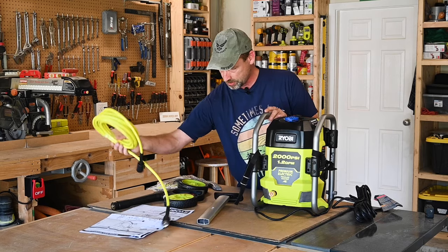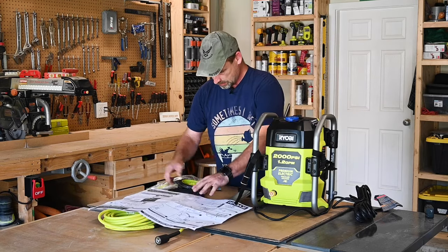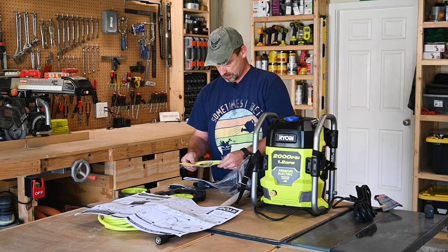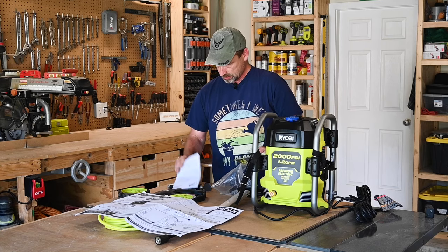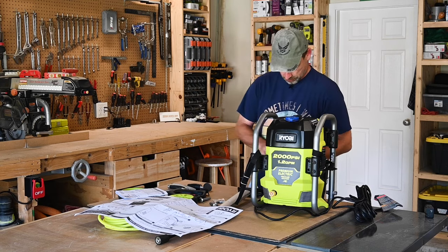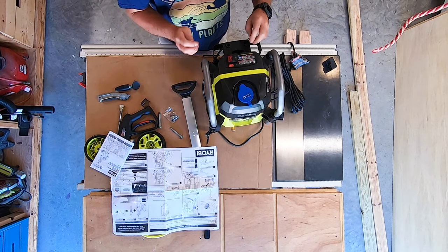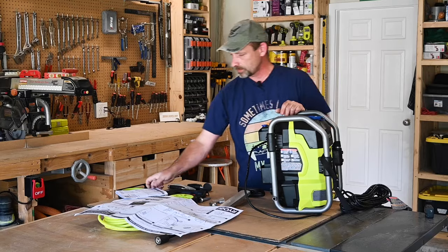Doesn't look too complicated. It looks like we got to put the wheels on, attach the hose, put this little handle thing on, and we're ready to go. Let's see what's in this bag. We got a review, register your product, some attachments that you can get, operator's manual, pins, clevis pins, screws, a little cap thing, and some clevis bolts. Those are different nozzle heads — there's a little storage caddy on the back here.